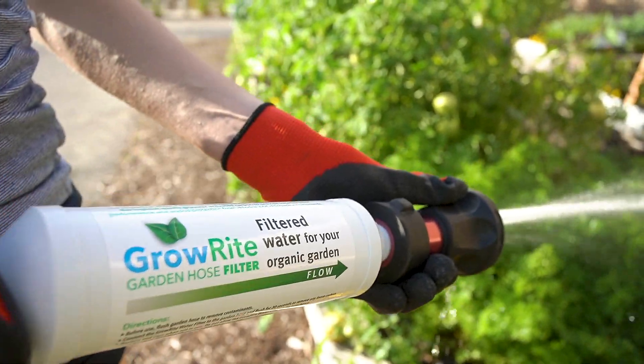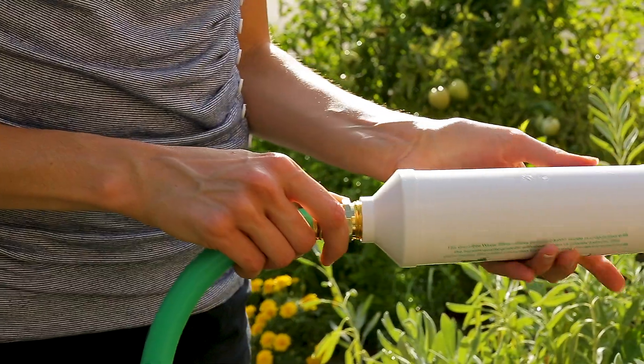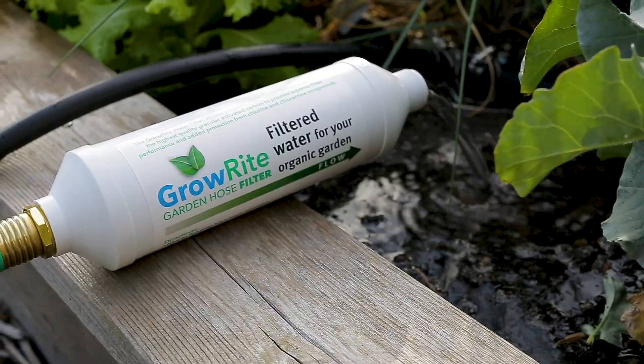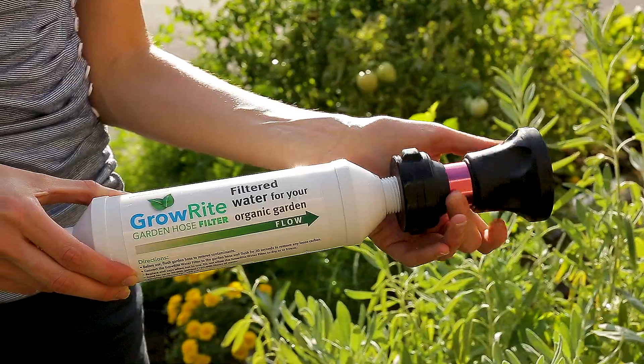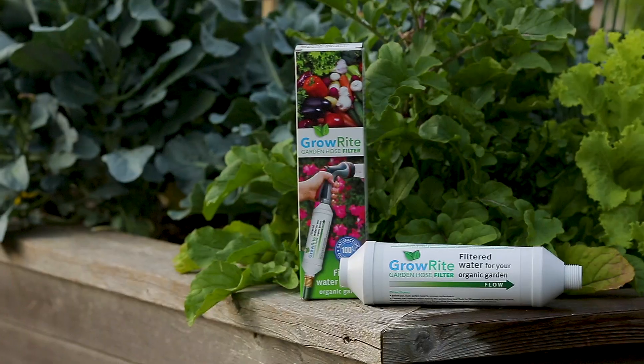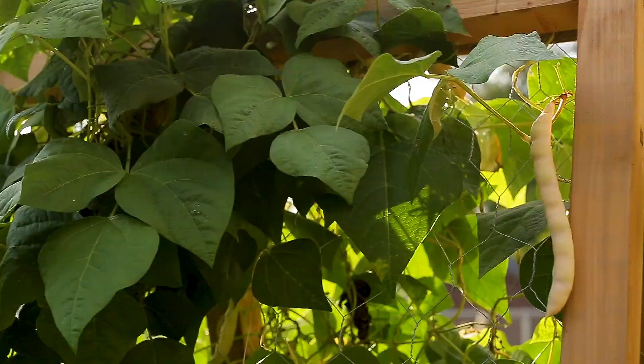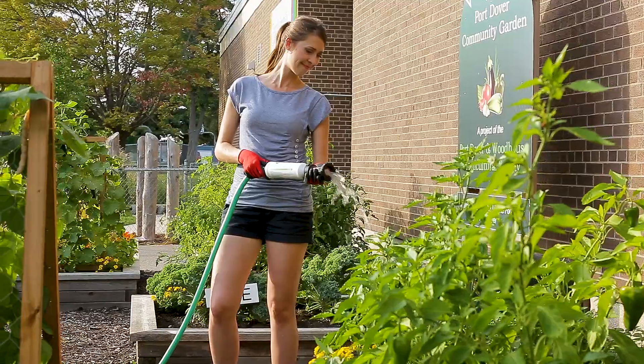The GrowRite garden hose filter provides high quality filtered water free of contaminants for organic and hydroponic gardening. Simply attach the GrowRite filter to a garden hose and enjoy the benefits of toxin-free water. The GrowRite filter eliminates chlorine and chloramines from water, allowing the soil to convert minerals into nourishment for plants.